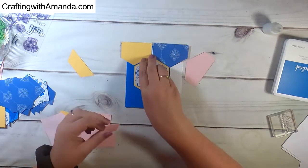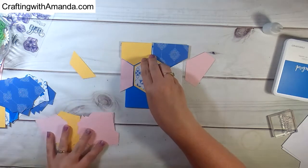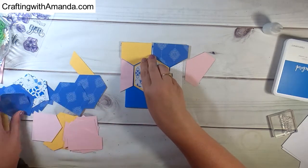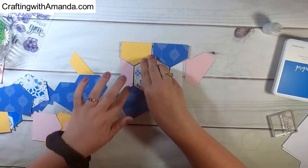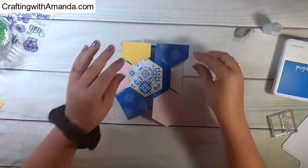If you're unfamiliar with Close to My Heart cardstock, it's two-toned. So there's the actual color on one side, and then a second generation — a slightly lighter version of that same color — on the back side. That really gives you some versatility with the cardstock.